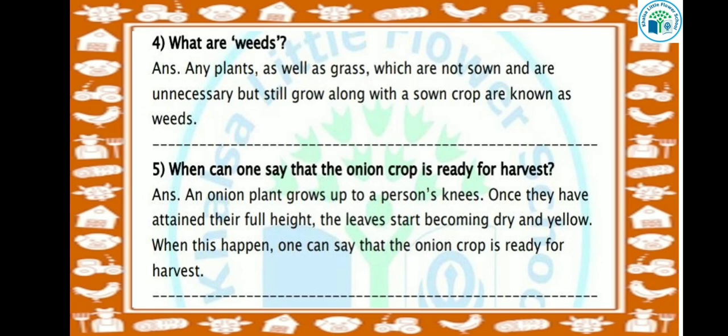Let's see the next question: When can one say that the onion crop is ready for harvest? An onion plant grows up to a person's knees. Once they have attained their full height, the leaves start becoming dry and yellow. When this happens, one can say that the onion crop is ready for harvest.